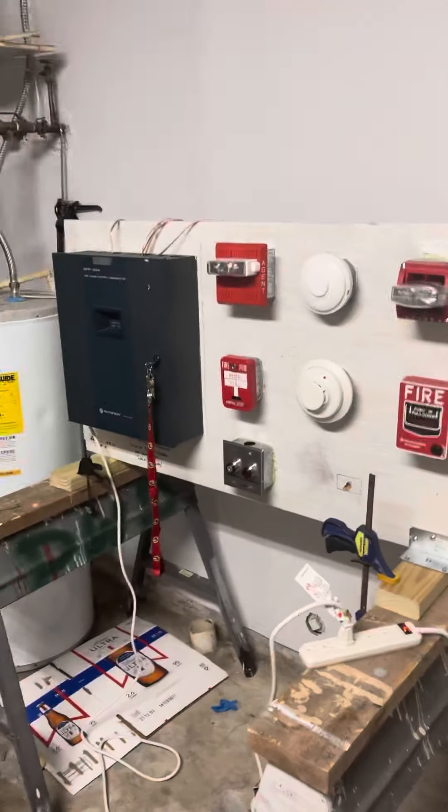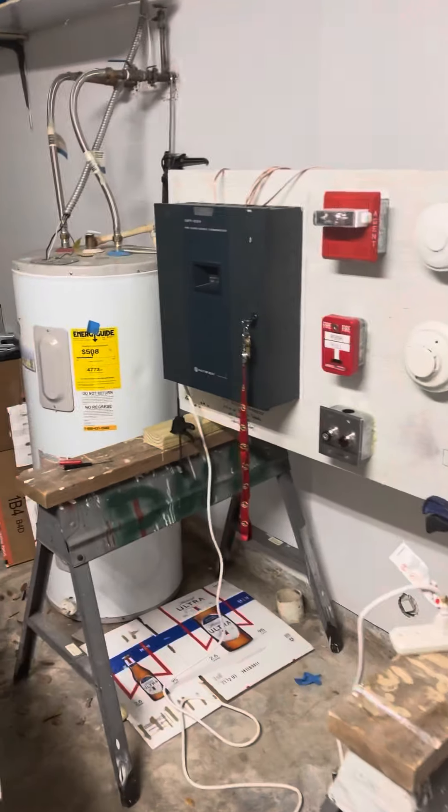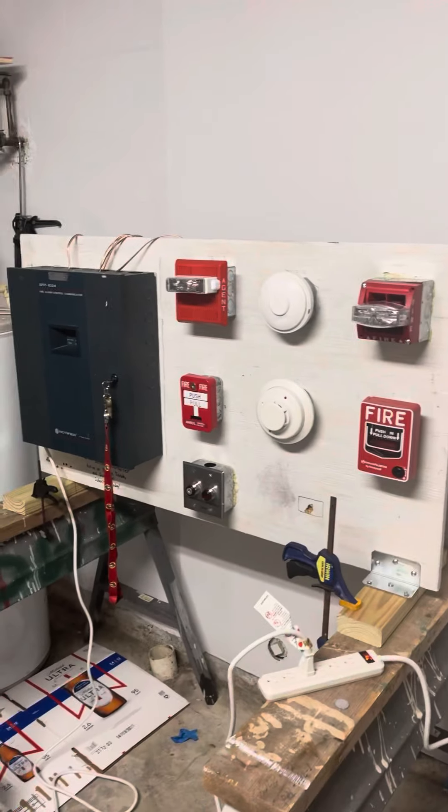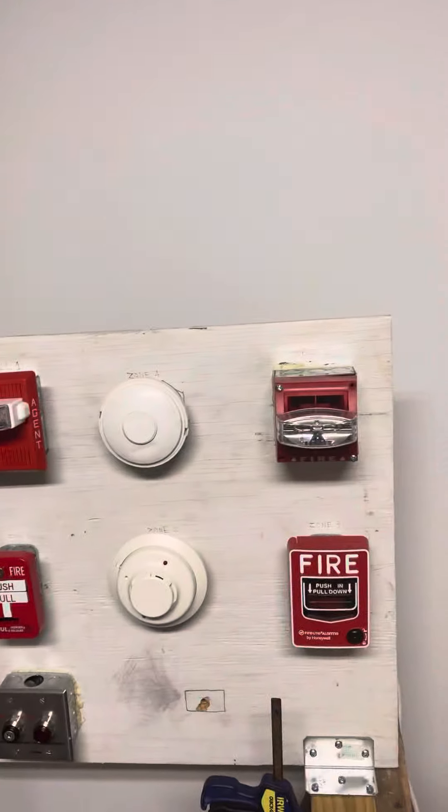A big shout out to my family for supporting me in this hobby. Thank you to all the fire alarm collectors on YouTube for influencing me into the hobby. Thank you to Protege Fire and Safety for letting me have this fire panel and the devices from it.